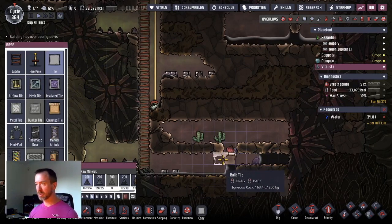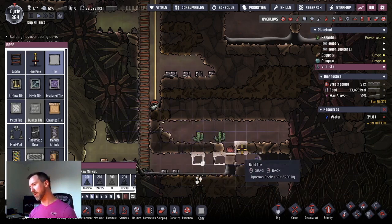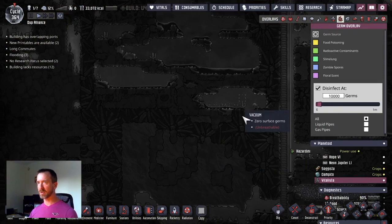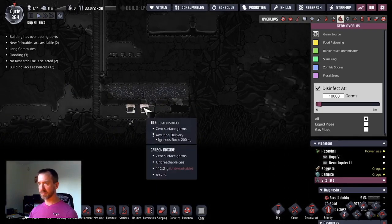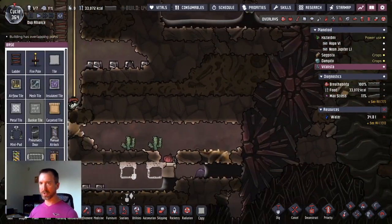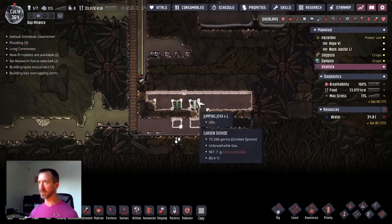Actually, maybe I'll start the process now. Let's get rid of those zombie spores simply by filling in the entire world — I can either pump the air out or build tiles over it. Is there any other zombie spores in the area? Not in the air there, some in the air here. Because I don't have the infrastructure — pipes and power — it might just be easier to get the dupes to fill this in. Maybe that's something I'll do in the next episode, but I'll start it now. Okay, that's just getting rid of zombie spores.